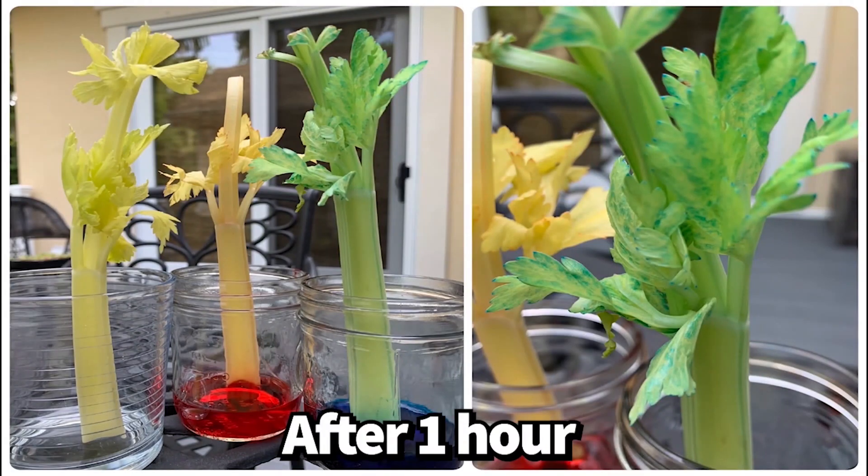Here we can see that after about an hour the celery in the colored water is beginning to change color, meaning that it is starting to drink the water in the cup, transporting it through the stem and into the leaves. Look how the leaves are changing color!